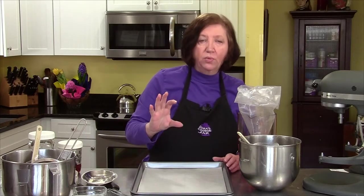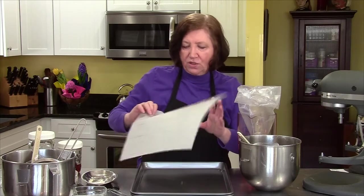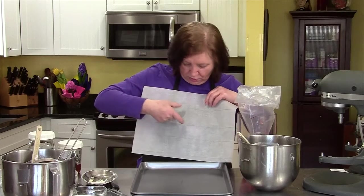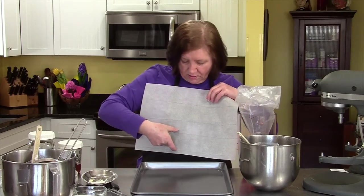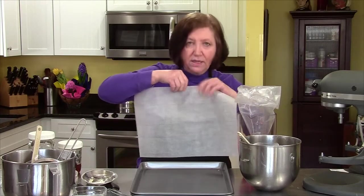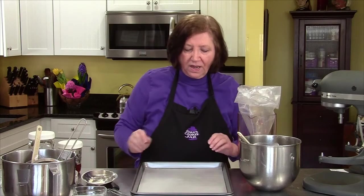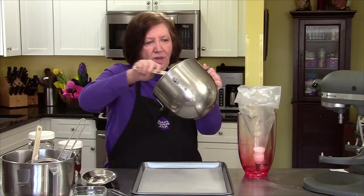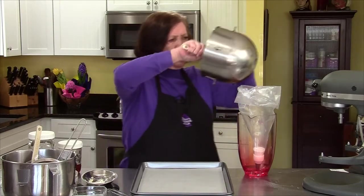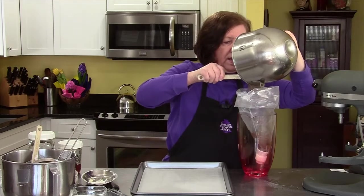What I did was I measured onto my parchment paper three-inch wide spaces, so it's a template. I just drew lines — turn it down so you don't get the pencil marks in your food. Then I can basically pipe my ladyfingers to the size of my pan. Let's get this mixture into the bag.